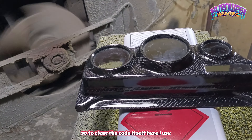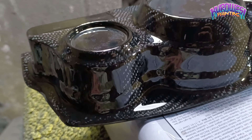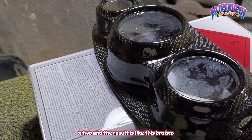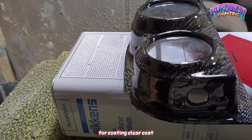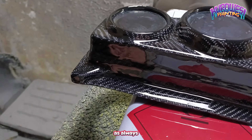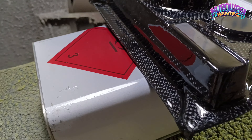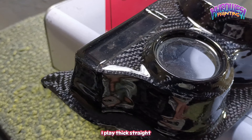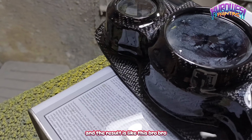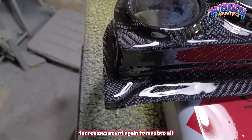Untuk clear coat tersendiri, di sini saya pakai clear coat dari Danagloss tipe X2, dan hasilnya adalah seperti ini mas bro. Untuk pelapisan clear coat, saya lapisi dengan 3,5 lapis, seperti biasa satu lapis kabut-kabut, untuk 3 lapis saya main tebal langsung. Dan hasilnya seperti ini mas bro. Untuk penilaian, kembali lagi ke mas bro semua.